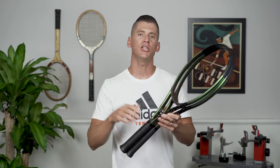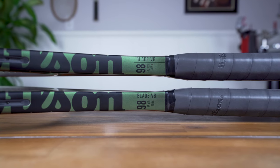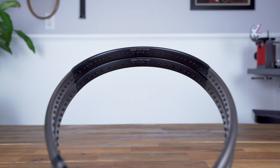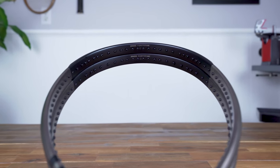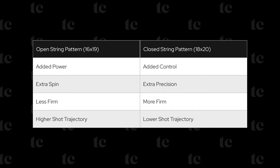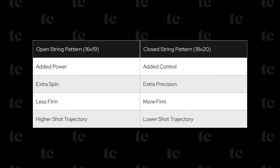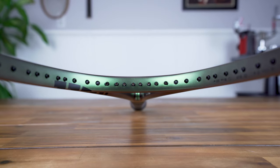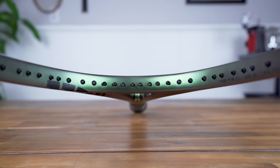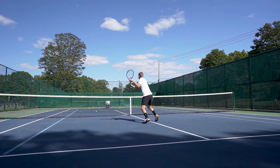If you're in the market for a Wilson Blade, you may be wondering whether to opt for a 16x19 or 18x20 string pattern. Both are excellent rackets with similar specs, so it's helpful to consider the difference between an open and a closed string pattern. To decide which is best for you, consider your style of play — if you fall somewhere in between, demoing both would help. It's also worth noting that you'll end up with slightly different RA ratings and strung specs including weight, swing weight, and balance. I'll be posting a full review of the Wilson Blade 98 V8 18x20 with a detailed comparison in an upcoming video.